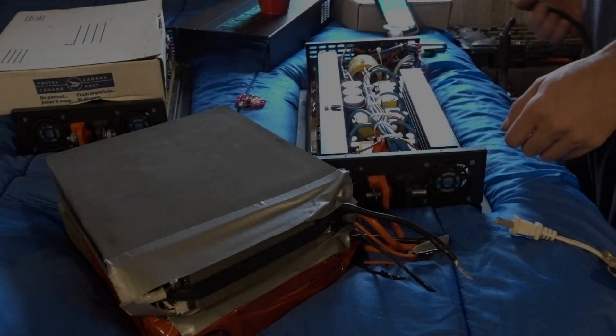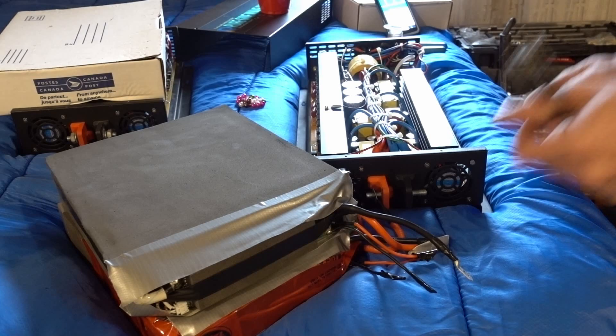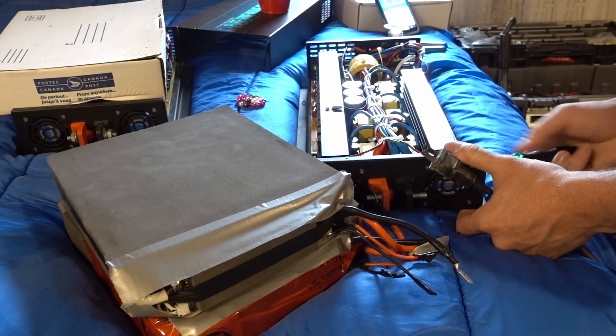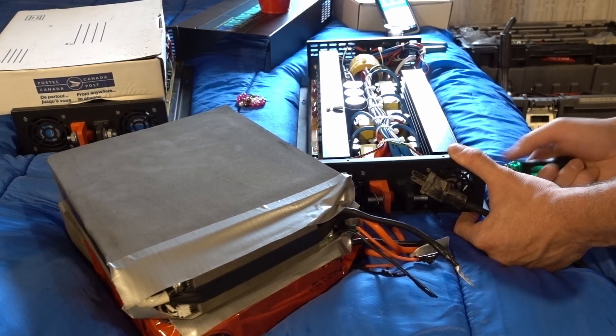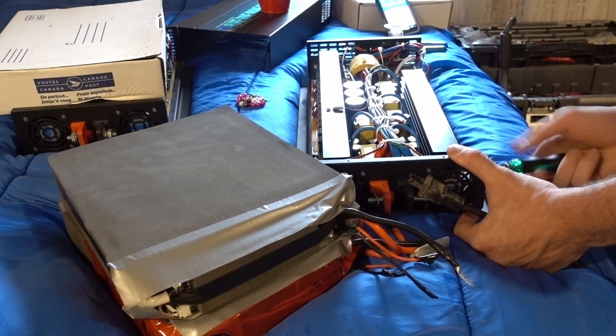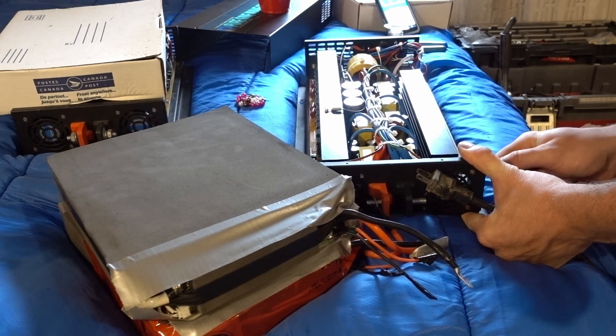Okay guys, I finished soldering everything in — actually except for this one screw I'd better do that before the final test. Just a MOSFET screw. Good.